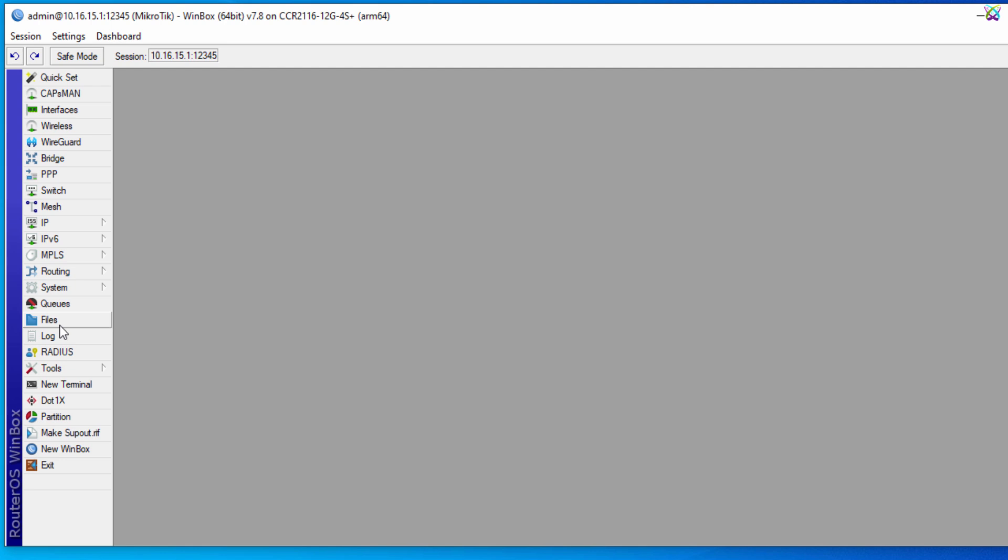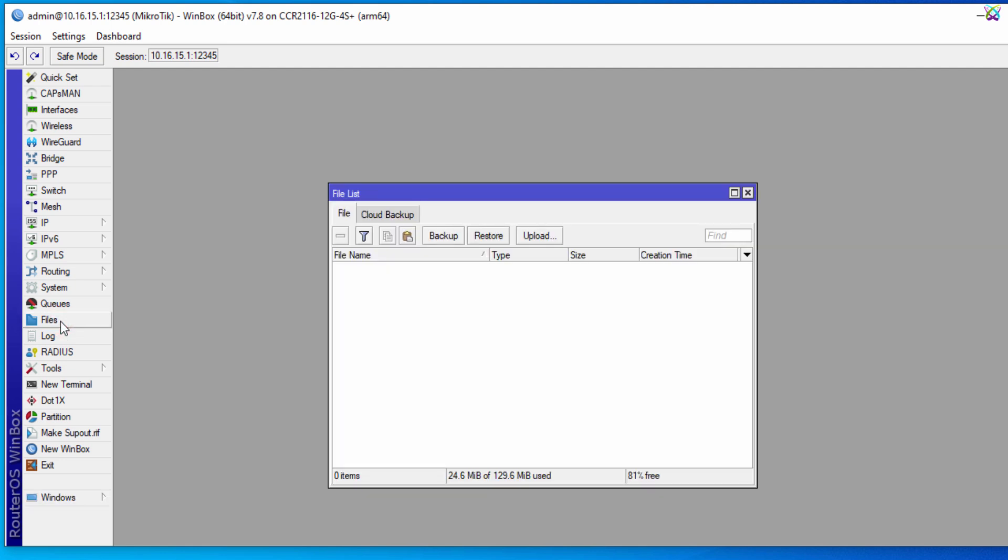To back up the configuration, from the left-hand menu in Winbox, click on Files. When the File List window opens, select the Backup tab to start the backup process.